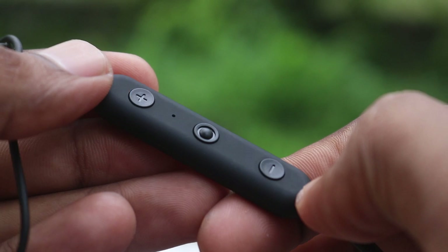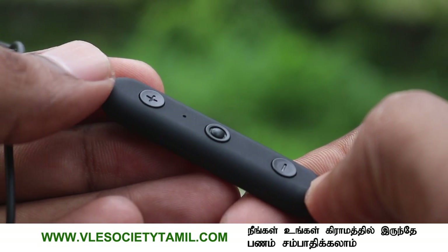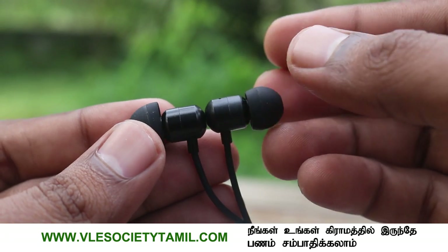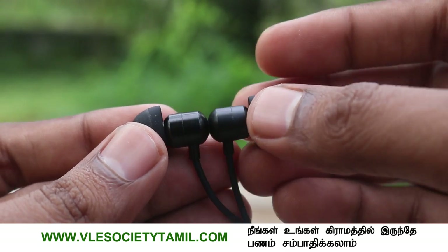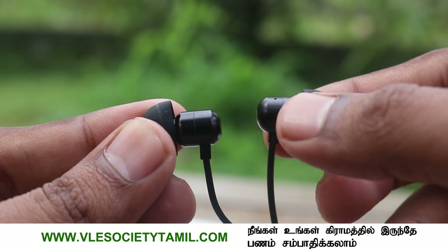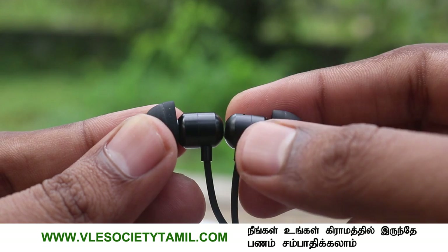If you look at the neckband, the weight is low. The quality is low as well. If you look at the earpiece, you can use metal — it has a metal magnetic latch. It's very soft. The quality value is good.